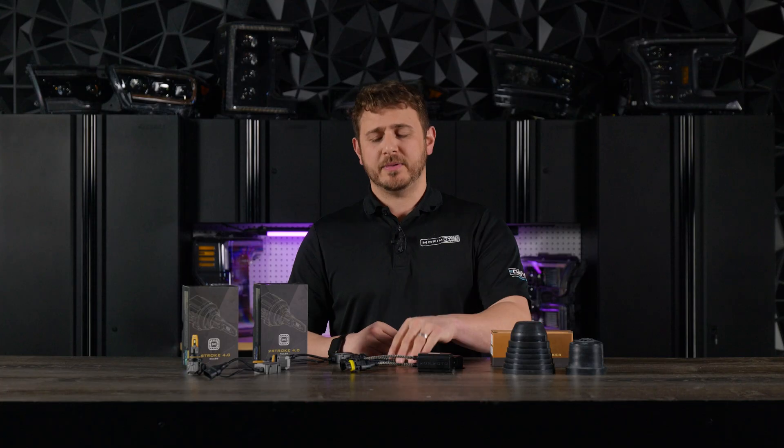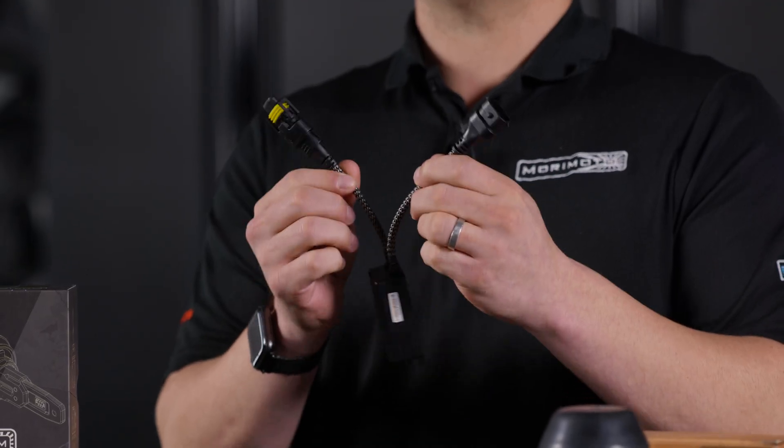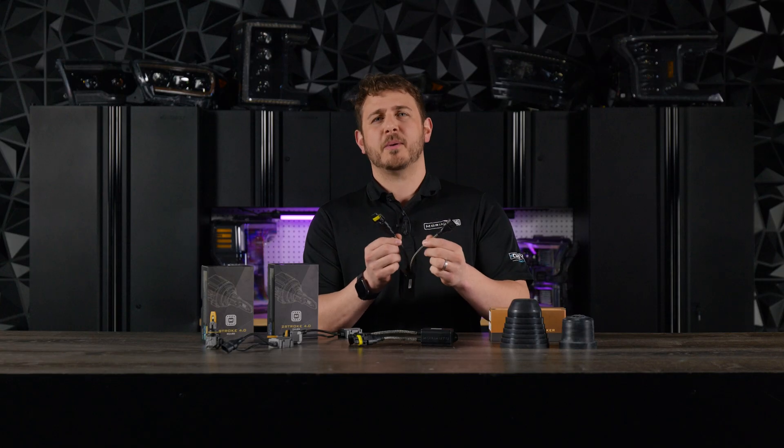They're plug-and-play with the same connectors from the factory. These are going to plug between the bulb and your factory wiring, making it a very easy installation, preventing those bulb-out warnings and flickering.